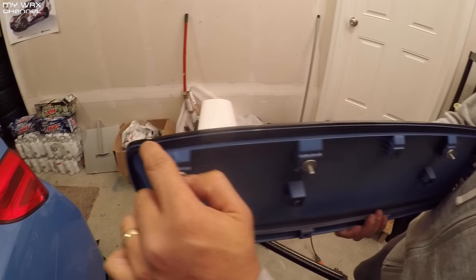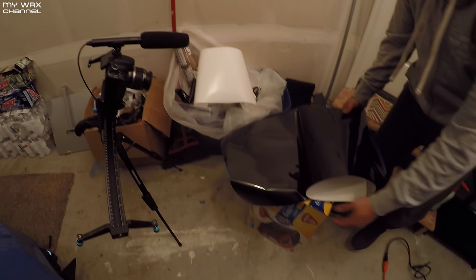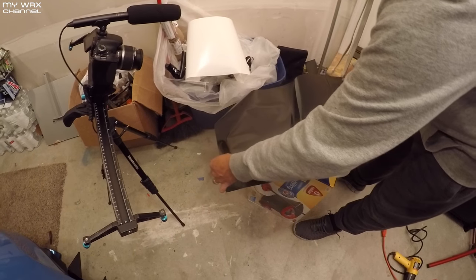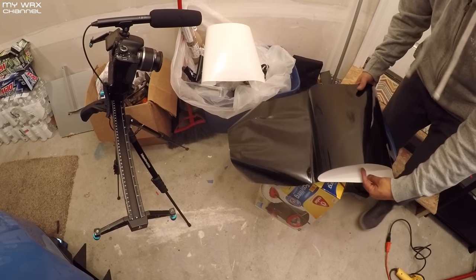We just trimmed along the edges. Now we're going to cut off a piece so we can get all this covered up. We're just laying our vinyl over. Most of the hard part is pretty much done, which is the inside piece.